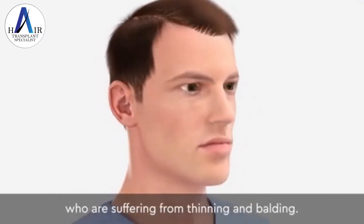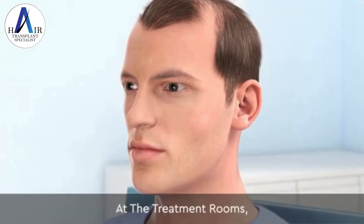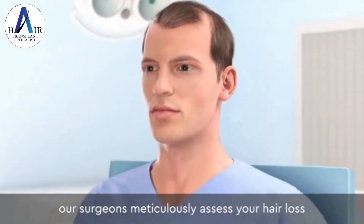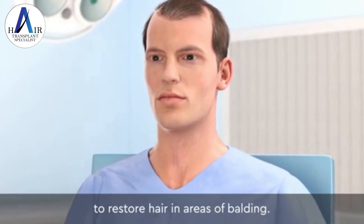Transplant surgery is used to treat men who are suffering from thinning and balding. At the treatment rooms, our surgeons meticulously assess your hair loss and work with you to create an individualized treatment plan to restore hair in areas of balding.